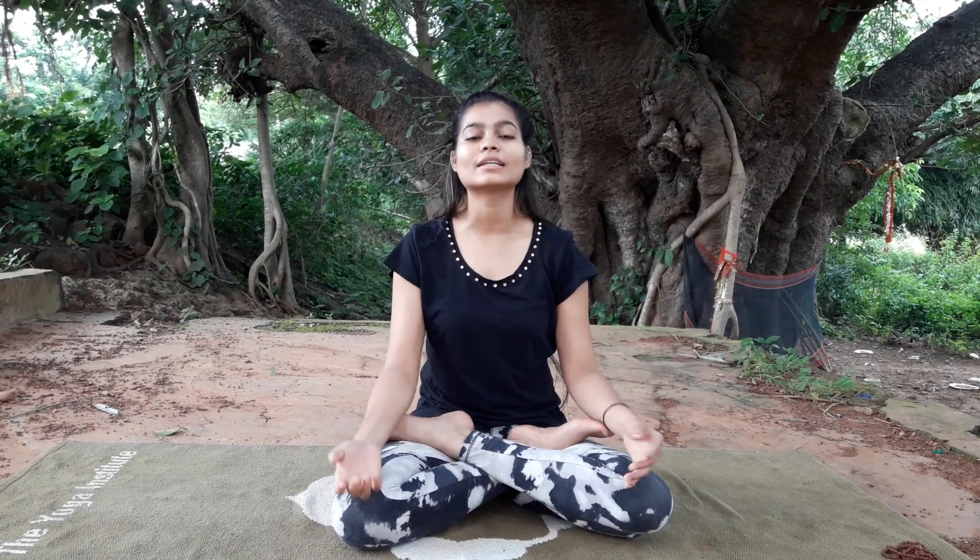Namaste, welcome to my YouTube channel Aham Yogini. This is Rini and you have made it to Day 6. From now on we will begin our journey to Pranayama for some days. Some people think that yoga is equal to asanas, or asanas are equal to yoga, but that's not true. Asanas are just a part of, or one limb of, complete yoga — and Pranayama is rather more important than asanas, which very few people know.